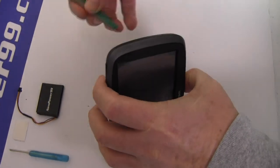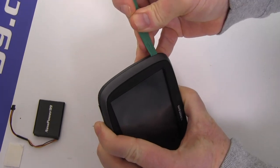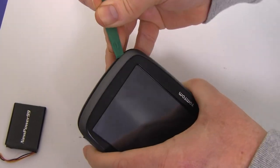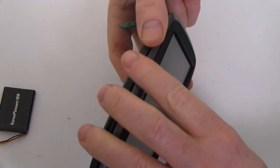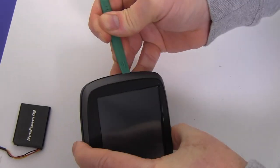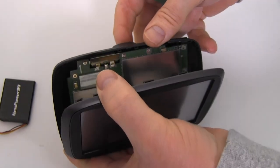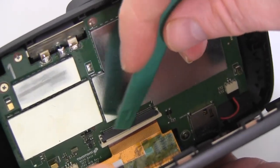Begin by using the special tool provided in your kit from NewPower99.com to carefully open your TomTom. Gently push out the latch holding the screen connector cable and remove the screen as shown.